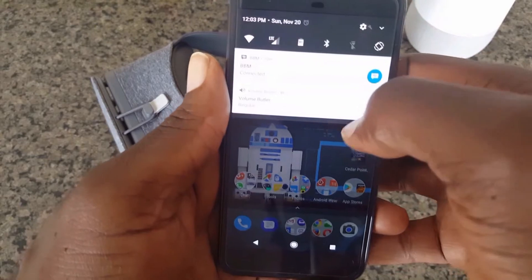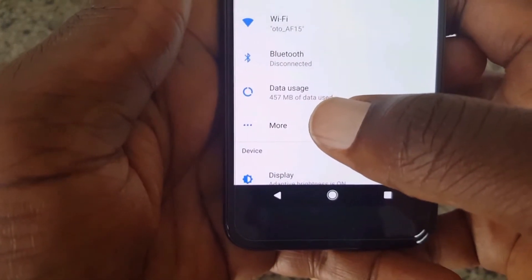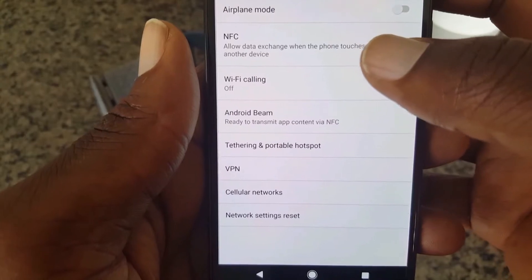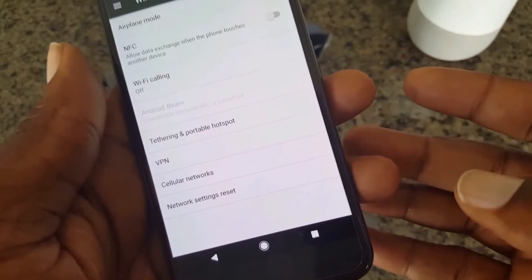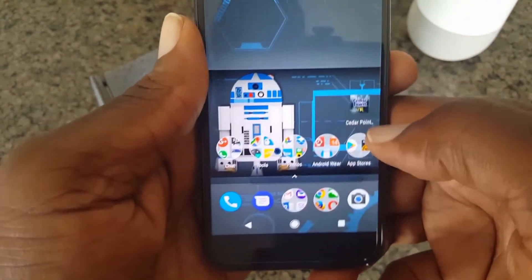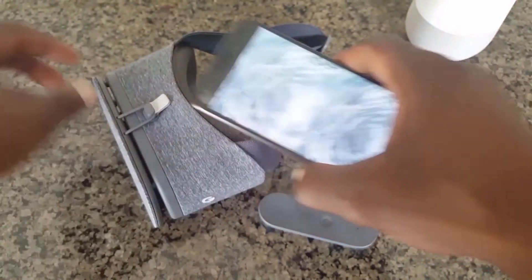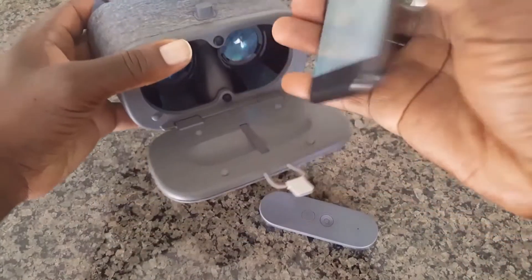Go into your Settings, then tap where it states 'More', and then where it states 'NFC', go ahead and tap there to disable it. Now just simply go ahead and run one of your Google Cardboard apps, just like this one here.